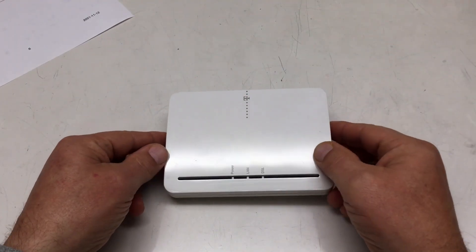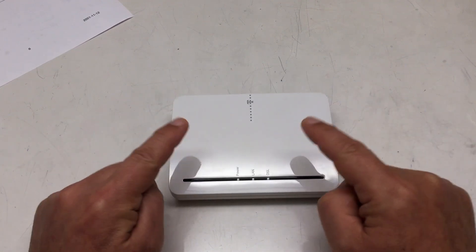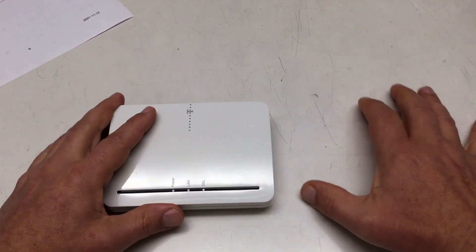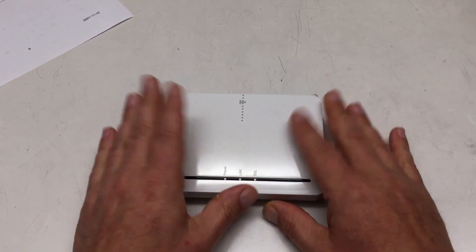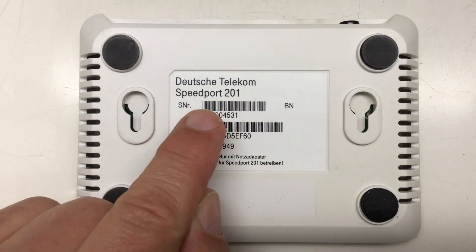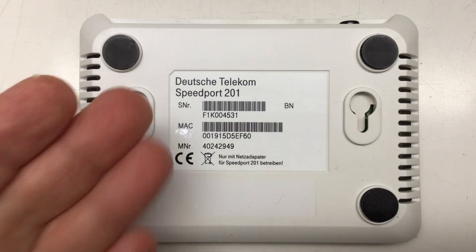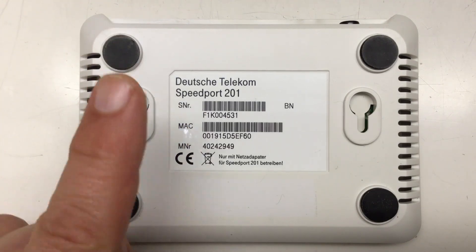Now I have here on the bench a DSL modem — not a router, a modem. You were able to connect a single PC to it, or connect a router to connect your whole home network. It's a German Telecom Speedport 201 which delivered a whopping 16 megabits downstream, with upstream limited to a single megabit per second.